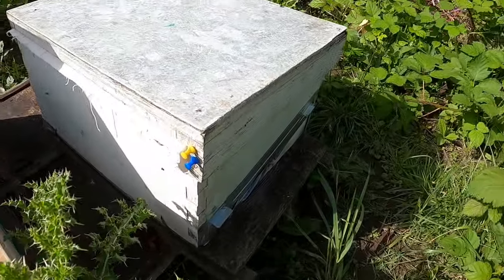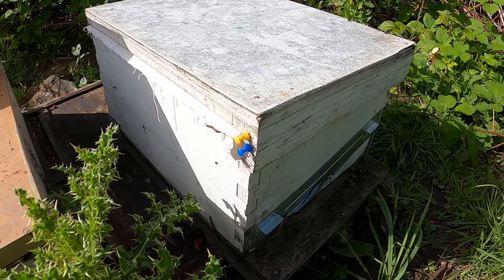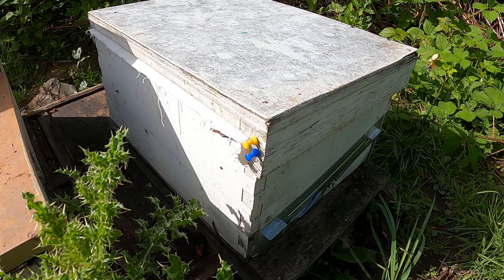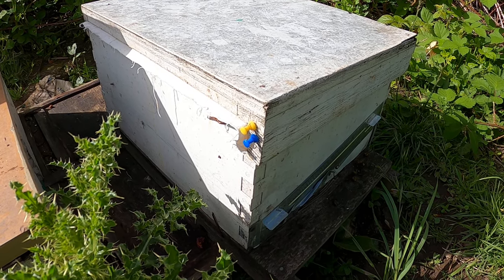Here I've got a blue and a yellow pin combination. This lets me know there's a blue marked queen in there, but I'm not sure things are right — I believe she may be a drone layer. Time will tell, but there is a queen.